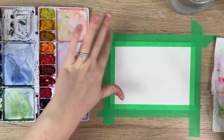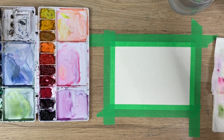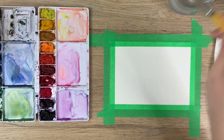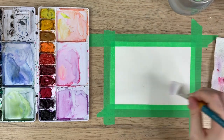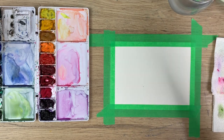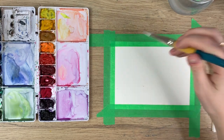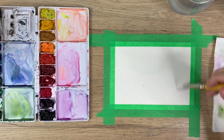We're gonna be creating trees in the mist. So what you're gonna do is take your brush and wet the whole background — we're gonna be using a wet-on-wet technique for this. Not too much water where it's pooling everywhere, but just enough to get the background wet. If you're unsure whether it's watery enough, you should be able to see a light shine on it if you look at it at the right angle.